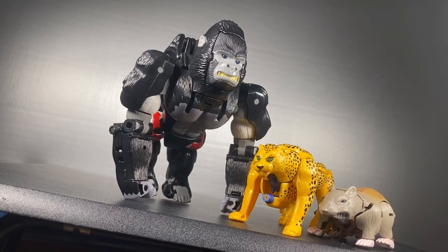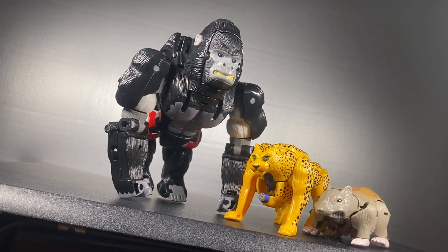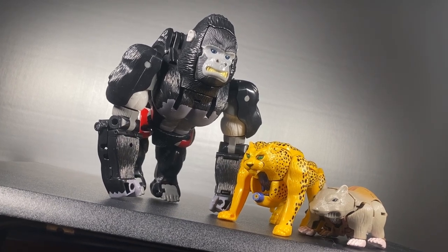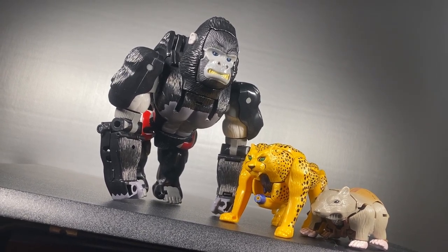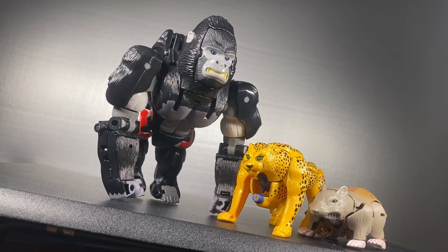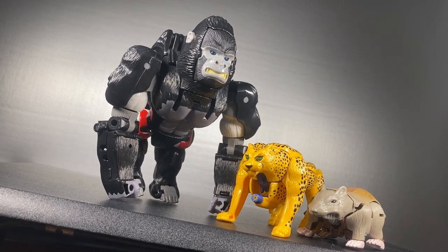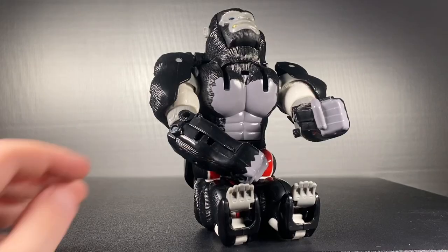All that mass in robot mode condenses into a lovely gorilla mode — look at this angry monkey. It is very Kenner. The face looks both goofy and menacing at the same time, which I find hilarious. The fur texturing is also very nice, and yes, he does have a butt.